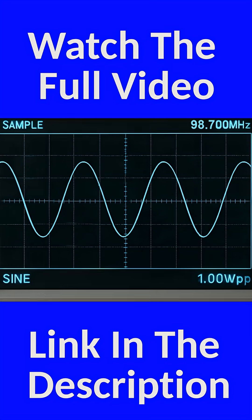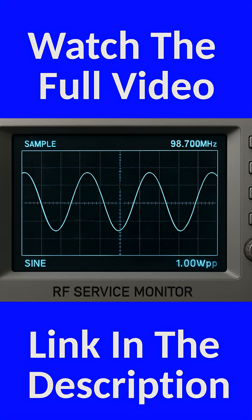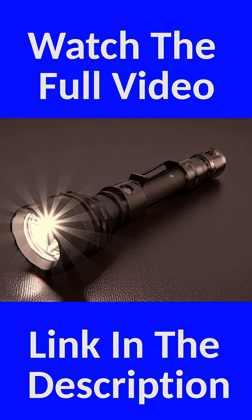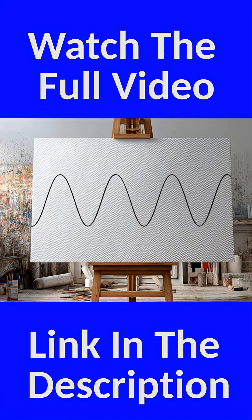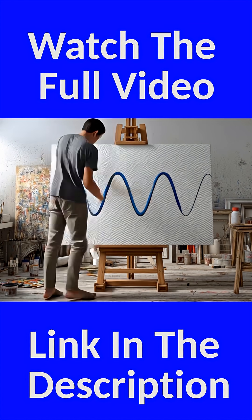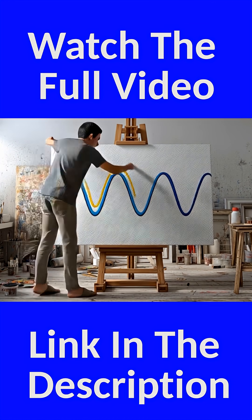On its own, the carrier contains zero information. It's like turning on a flashlight with no Morse code — bright, but meaningless. But once we have that clean wave, we can start painting on it. Now comes the magic: modulation.